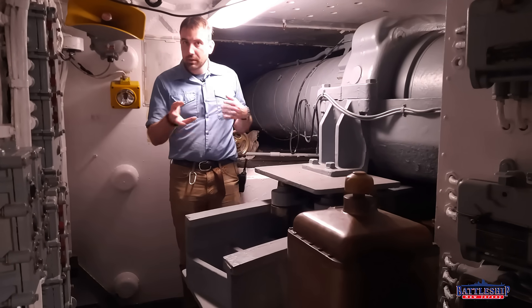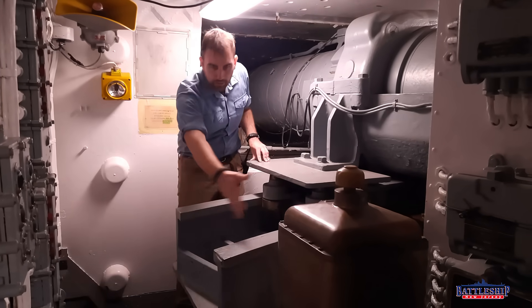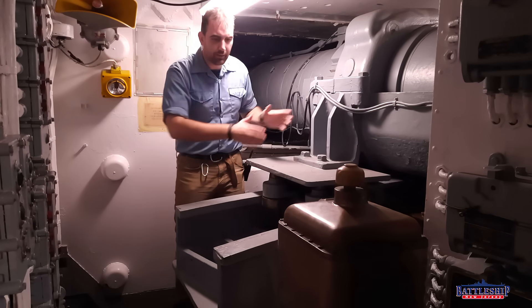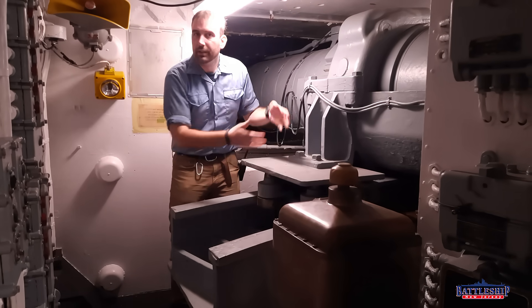A few final thoughts. Earlier we mentioned that the rangefinders could slew around a little — here is the rail that they can move on, so you can see they've got a fair amount of room to train. Here are the wheels, still greased up, that do that.